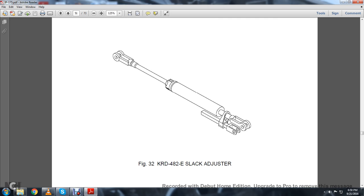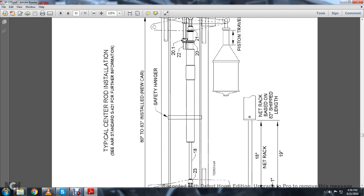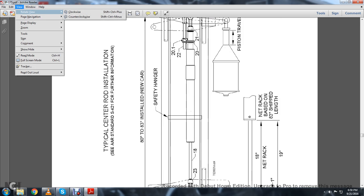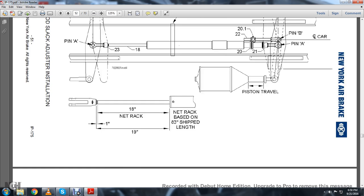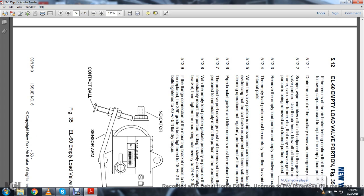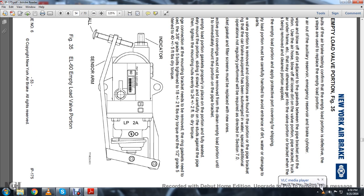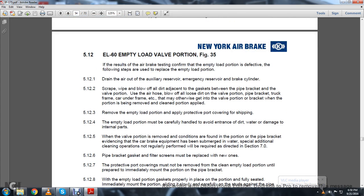This is your KRD-482E slack adjuster. This shows the typical center rod installation with AAR standard 7-4-21, 7-4-22, AAR stop, or typical rod installation. 5.12: The EL-8-60 MP Load Valve Portion, Figure 35.